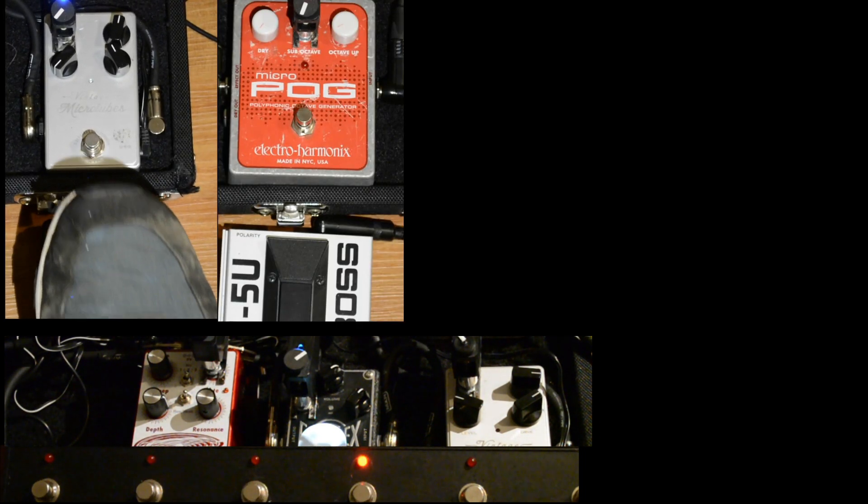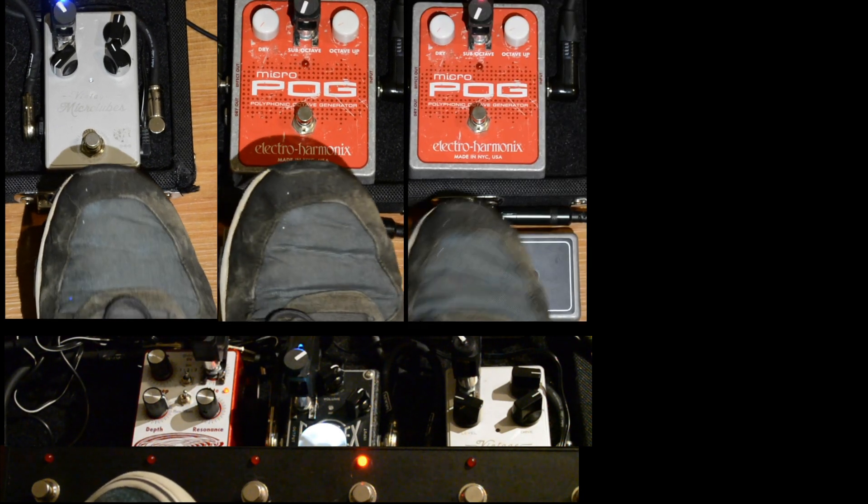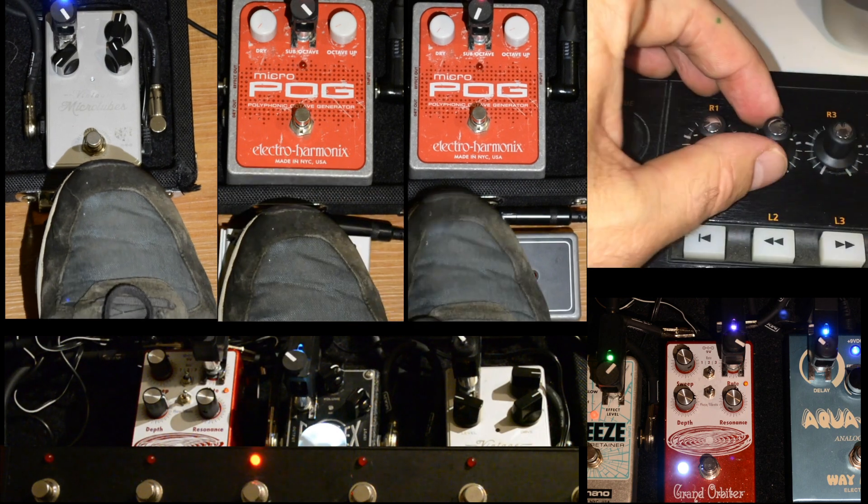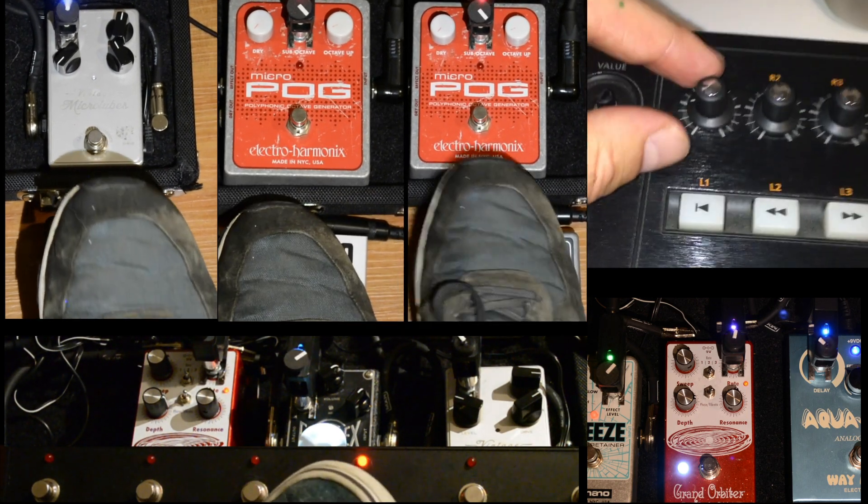Now, you want your potentiometers to turn to the desired position, right? To do so, you have several options. You can define exact values, or use an expression pedal, a button, a switch, or a MIDI controller to master up to 9 units simultaneously.